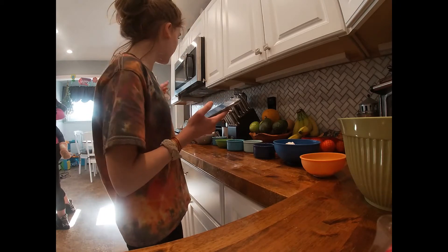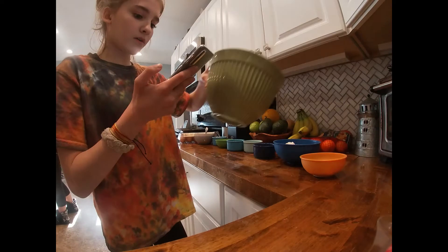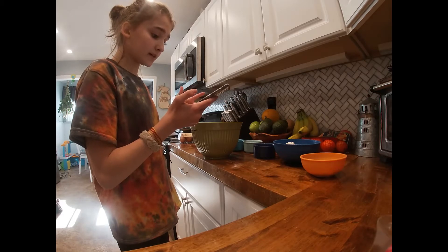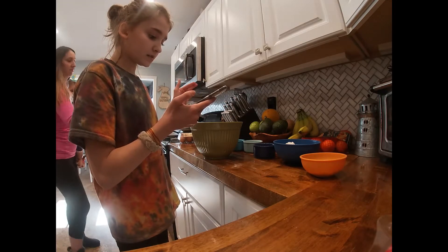We already preheated the oven to 350 degrees. In a large bowl, mix lightly and beat the yolks until they break apart. Mix the banana, yogurt, sugar, and vanilla until smooth.